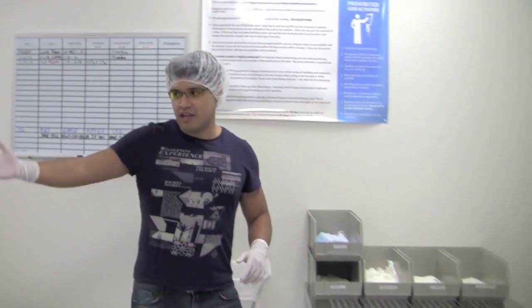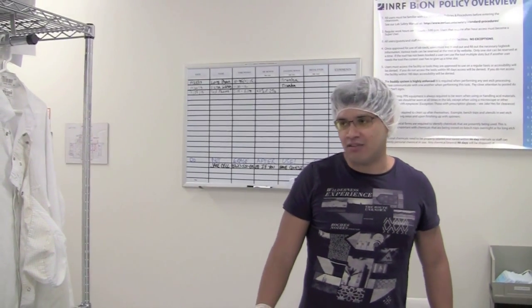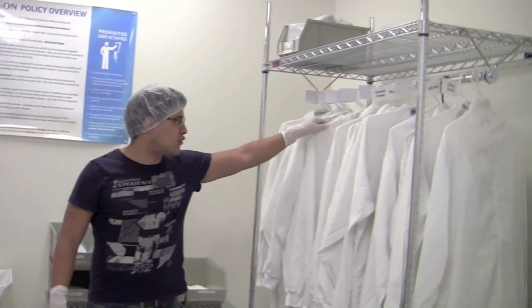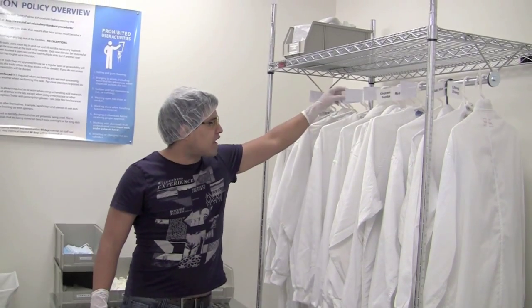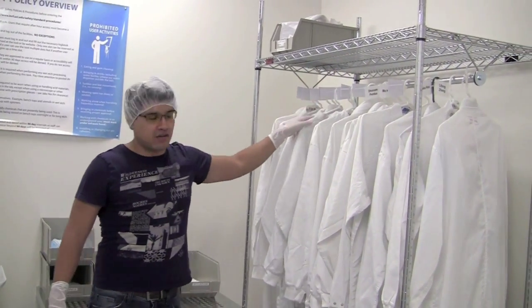Most users will have their gowns on this side — this is the frequent user's gowning rack. But if you're a temporary user who only comes in occasionally, you might not have a hanger. So what you can do is take a suit from the sharing rack. The shared racks are either blank or have a shared sticker on the side — just make sure it's shared and not a user's personal gown.